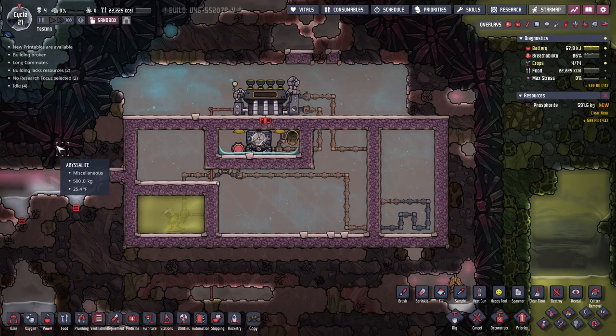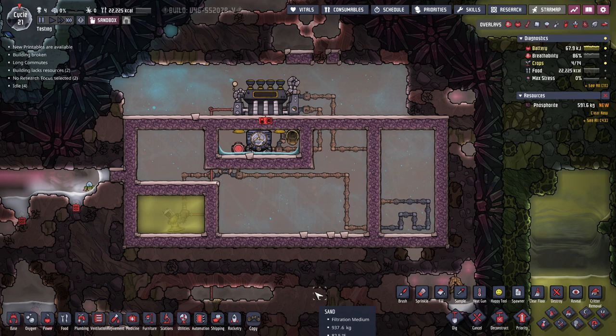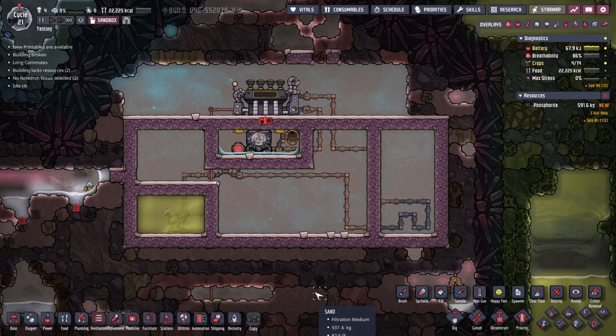Welcome to another episode of the Oxygen Not Included Beginner's Guide series. We're in sandbox mode and I'm going to show you how to do a basic cooling loop. There is a more fine-tuned version but I won't be going into that. If you're interested in more detail on cooling, I recommend checking out GC Fungus — he has a series called Tutorial Bites which includes one on cooling.